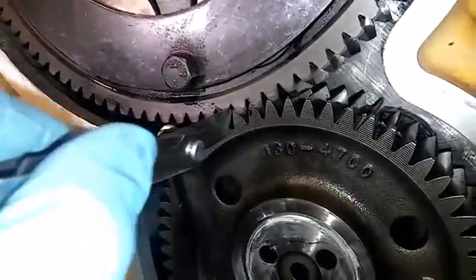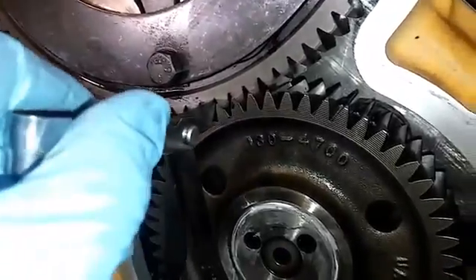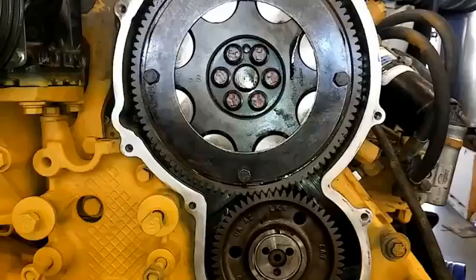Once the preload is removed, this is the point where you can check your backlash. If your backlash is at 14-thousandths and the 24-thousandths doesn't fit, you should be good to go. If you're lucky and the 14-thousandths checks out, you are ready to reinstall your peanut cover and your engine should run fine.